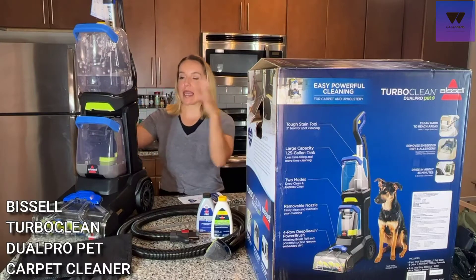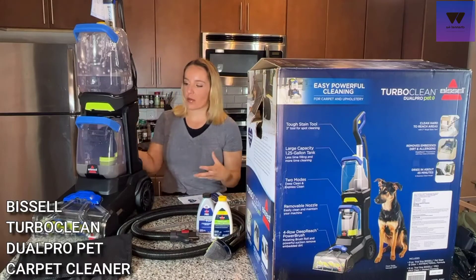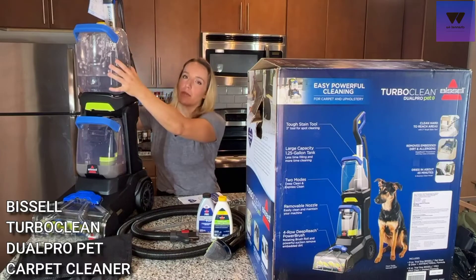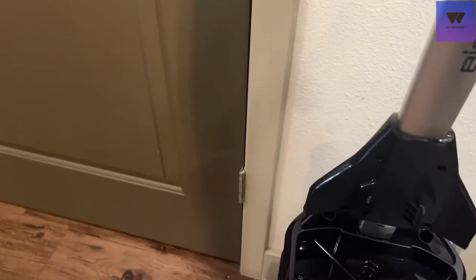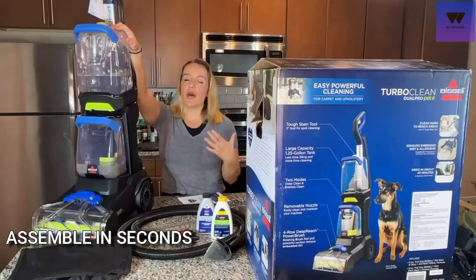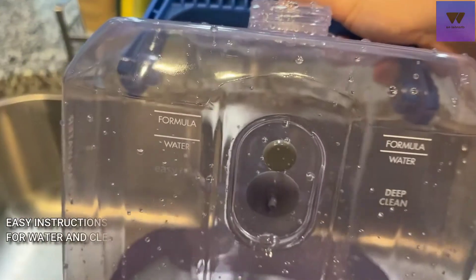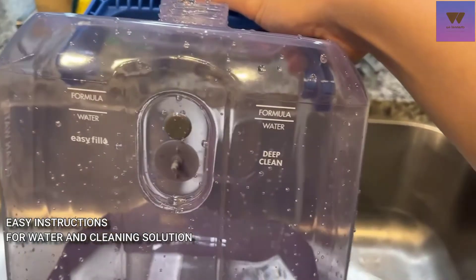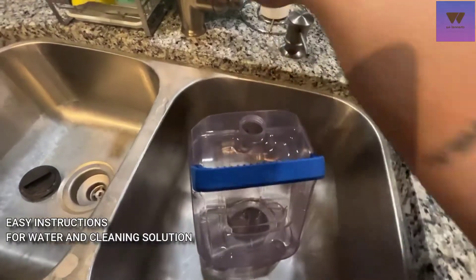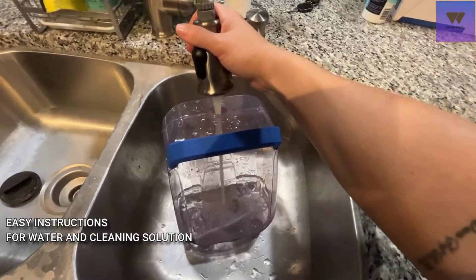When you get this carpet cleaner out of the box, you might think it's going to be a whole big deal — don't worry, it's totally not. There are three main pieces: the bottom part, a handle that just snaps in, and your clean water tank which also just snaps in. It takes seconds and you're totally ready to go. It comes with the cleaning solutions, a bag for your attachments, and an upholstery cleaner attachment which we'll go over in a little while.